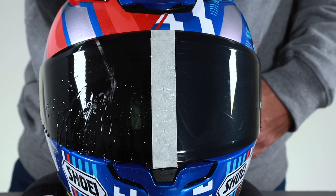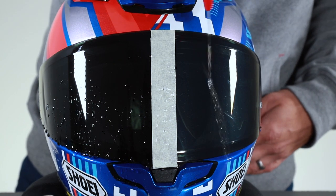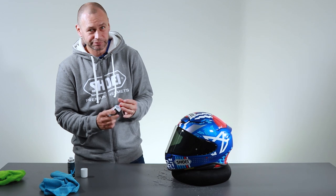So hopefully there you can see the benefits of the visor coating. VizioDry — a great product for any biker.